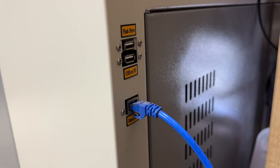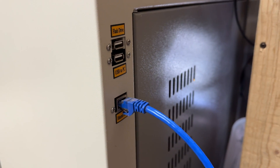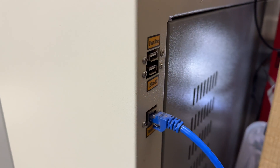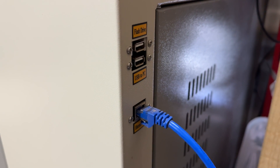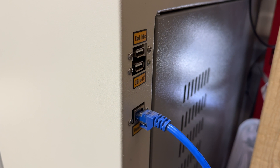To get started, before you do anything on the controller or the computer, you're going to want to plug in your ethernet cable. Simply plug it into the ethernet port on the laser and then at the back of your computer, and we are ready to dive into Lightburn and your RUIDA controller to get everything programmed.